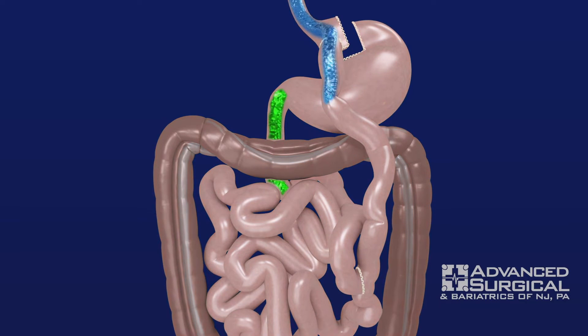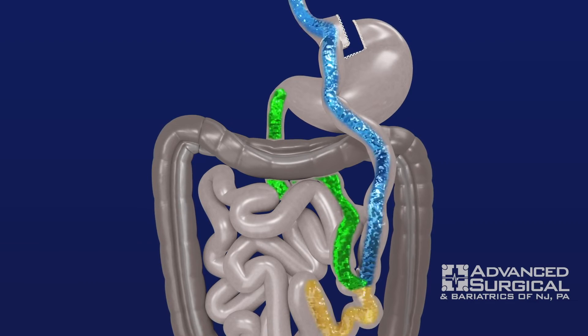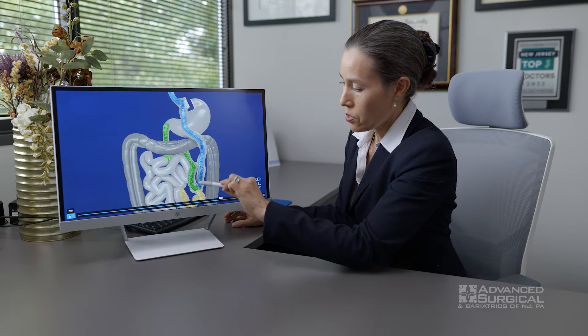The food and fluid is going to come in where the blue is, and the green is collecting any bile, pancreatic secretions, or anything draining out of the stomach including acid, and it's going to put it downstream.